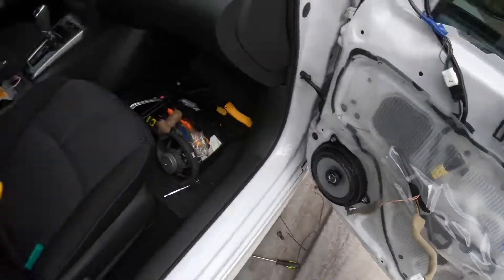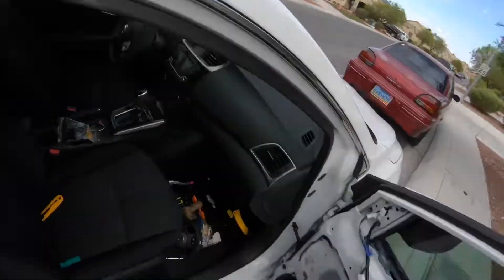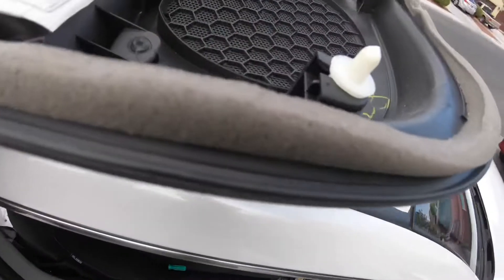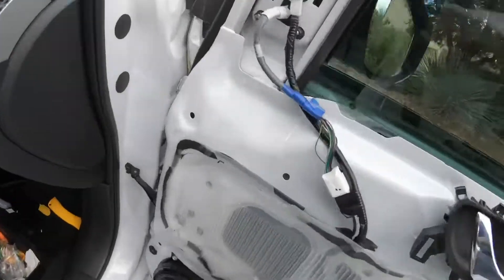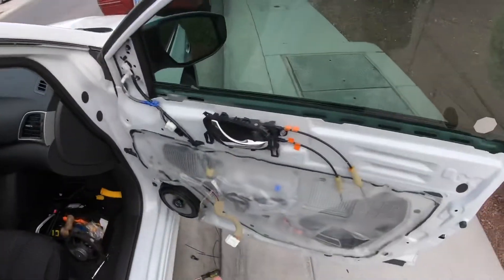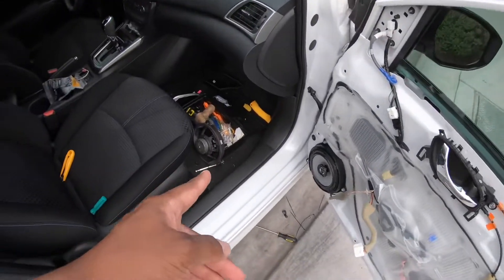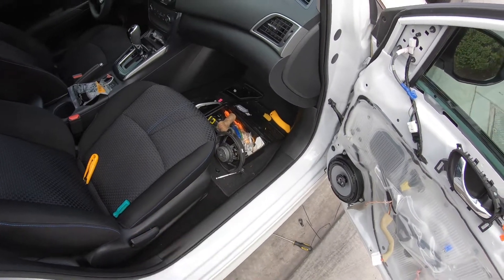One last thing I forgot to mention - when you pull the door panel off, make sure none of these white plastic clips are left inside the actual door. If so, just pull them out and put them back on the door panel before you snap it back on. Check all the holes to make sure no white clips are left in the door. I did just test out the speaker and it definitely sounds way better than the factory speakers - and those were popped on top of that.